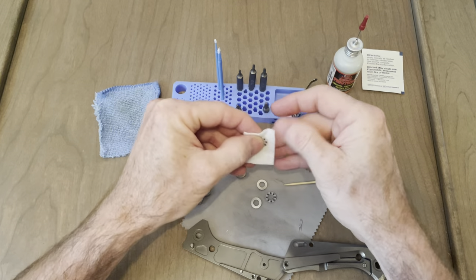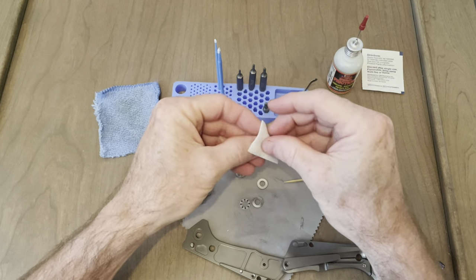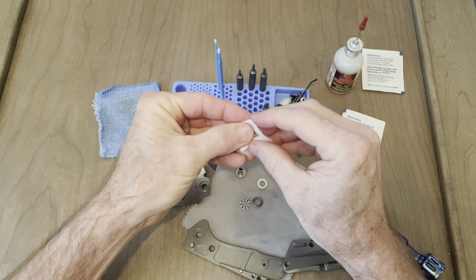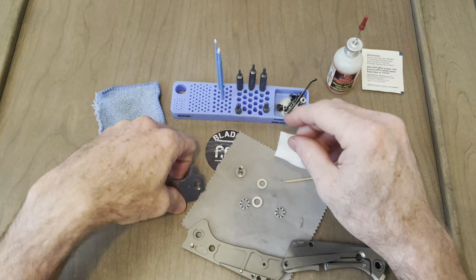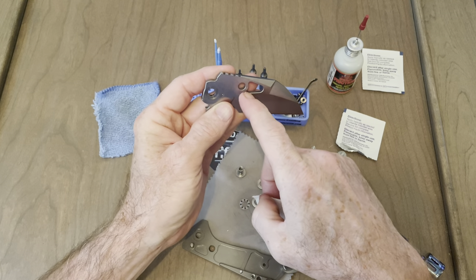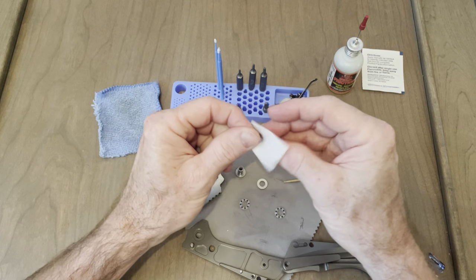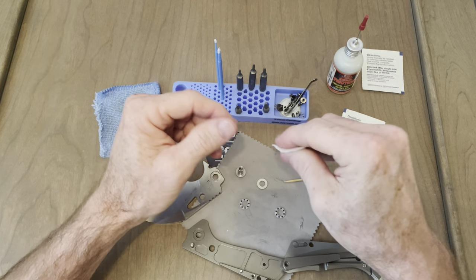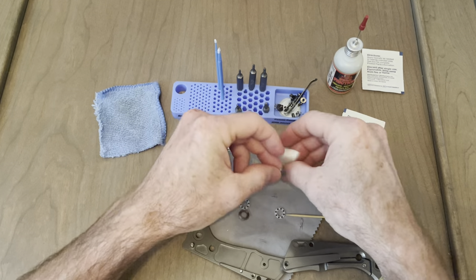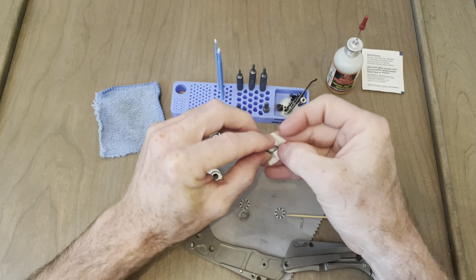I actually wanted to get that thumb stud off for sure. I don't have the ability to cut a blade, but it would be cool to just continue this hole out right there — just make that one big hole. That's going to be above my ability to do with metal, and I'd be afraid I'd mess up the heat treat. And this is D2 still, so not my favorite of course.